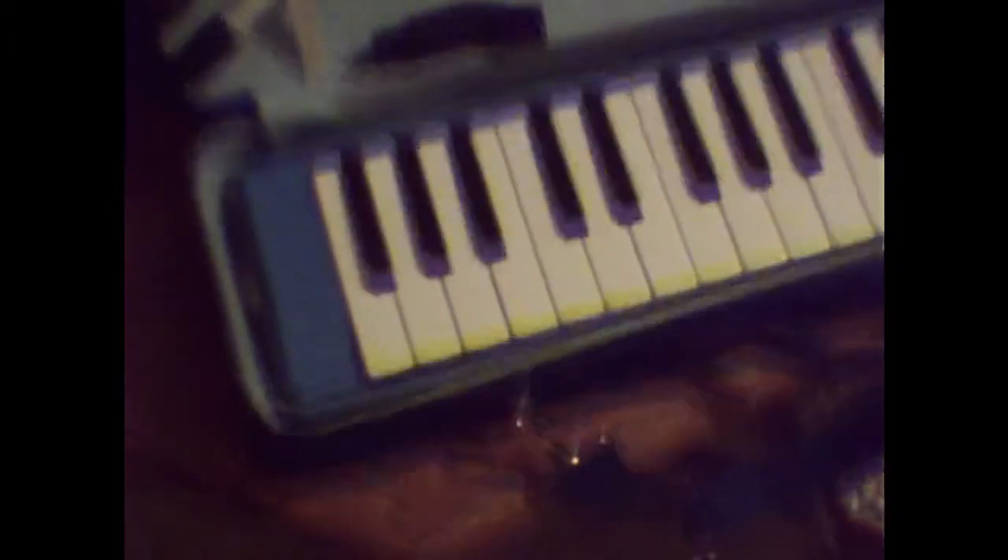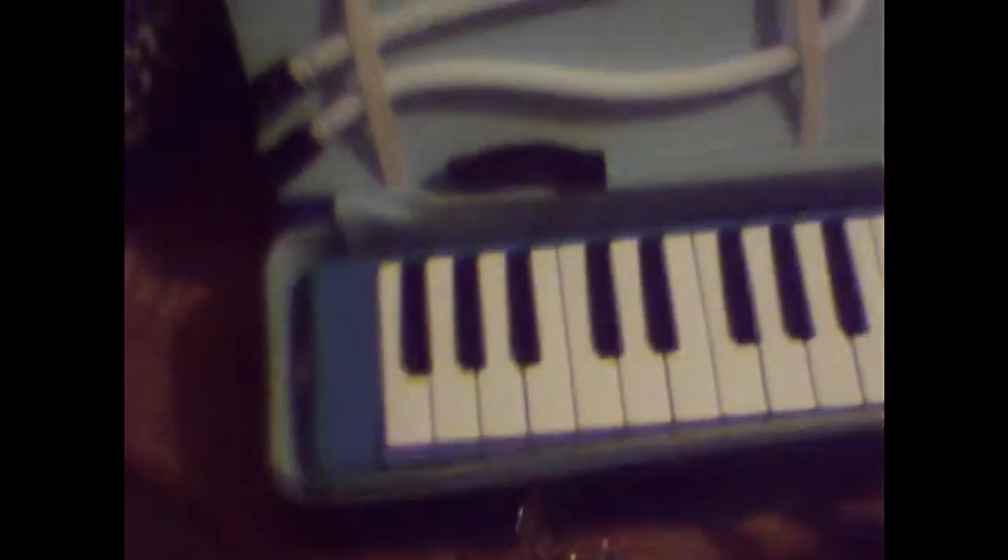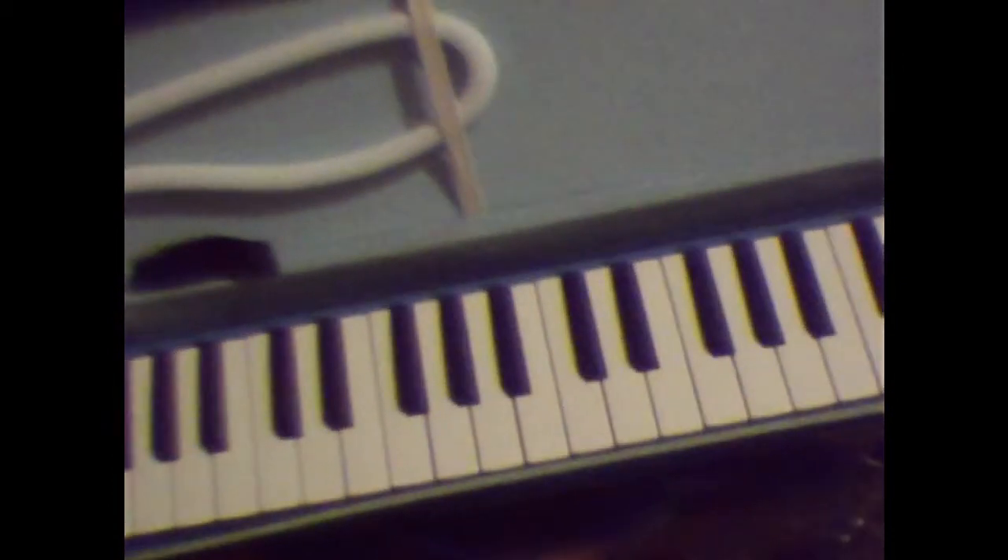It sounds very similar to an accordion when you play it. I got this because I've been really fascinated with accordions lately. There's a band that I listen to quite a bit from Finland called Teresa's — they're like a folk metal band, and one of their instruments is an accordion. It's just a really pleasant sounding instrument. I really like it.